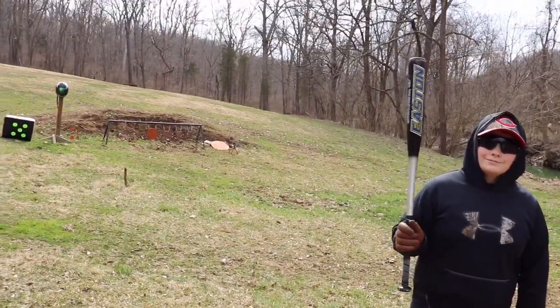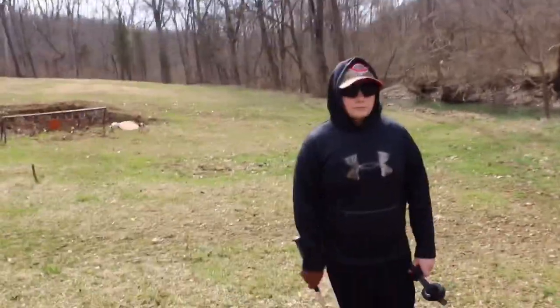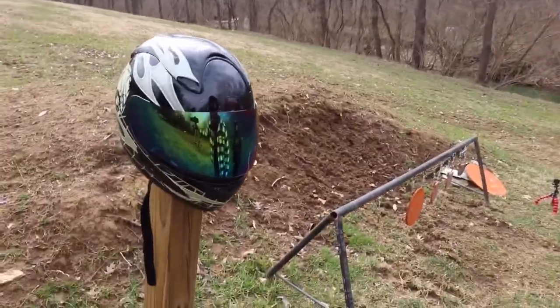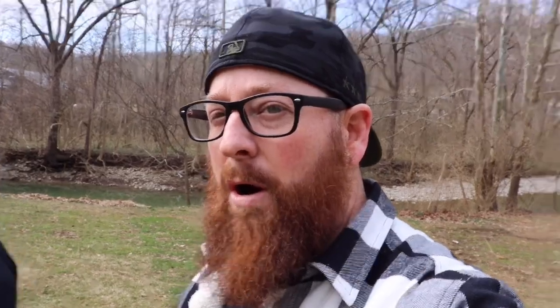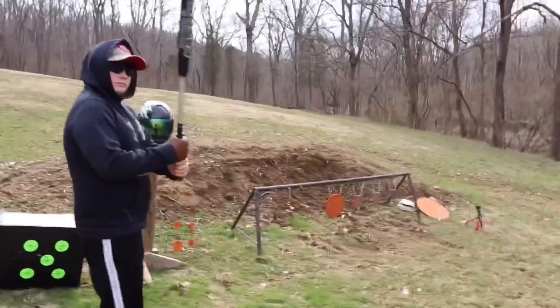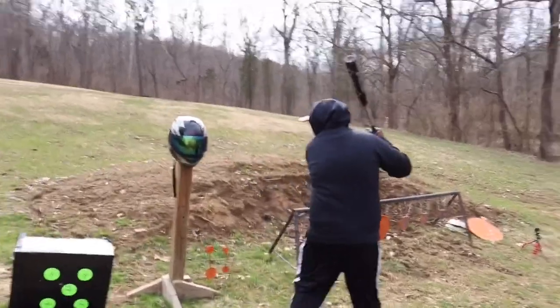First up we got a baseball bat with Gil here. We'll be testing the strength of this helmet with the baseball bat. Gil's a medium-sized build, medium strength. How old are you Gil? He's 15 — a strapping young lad. He's going to take a nice whack at this motorcycle helmet and see what kind of damage we can do. This is an ODOT approved motorcycle helmet. Like I said, you see these in movies where they're wearing them as body armor. Let's see how protective these things actually are. Gil, go ahead and take a whack at it — on the side, not the face mask.